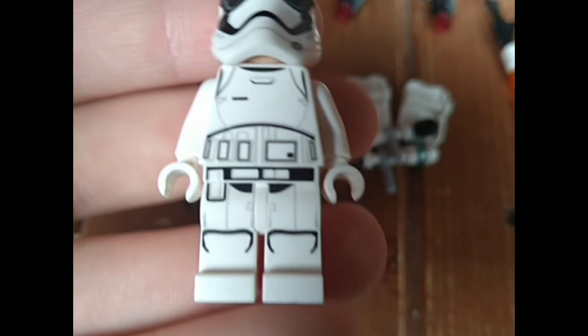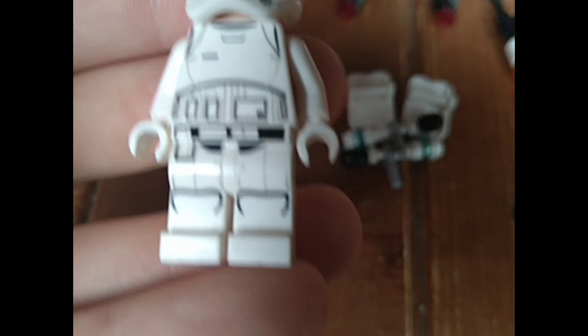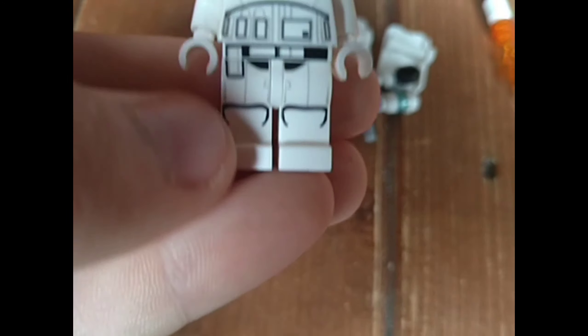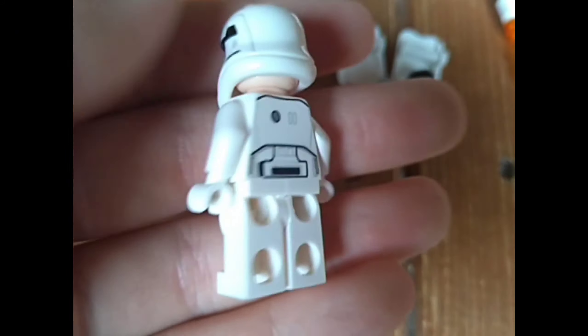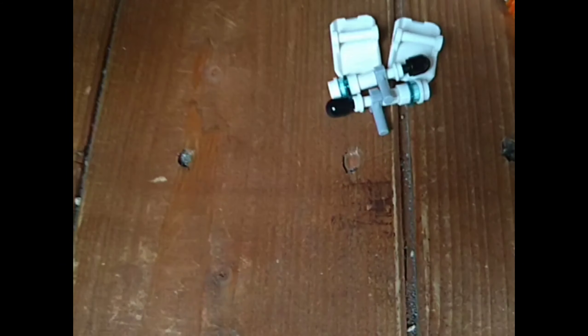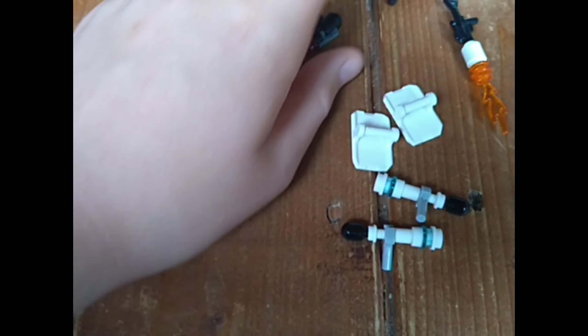Here we've got the flatter helmet one. He has very good armor detail — I like the leg print. It's not quite as good as the Imperial stormtrooper but still cool. The belt and waist area looks quite good, and there's a little bit of back printing which looks nice. Definitely looks like a stormtrooper. There are two of them, both identical, and they both come with normal stud shooters.